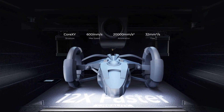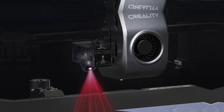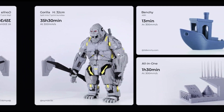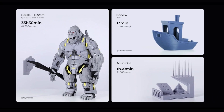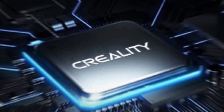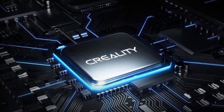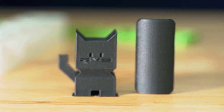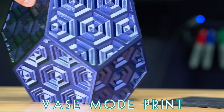If you are seeking a larger print volume and crave more advanced features like AI camera and LiDAR, the Creality K1 Max is the way to go. It's ideal for experienced users, professionals, or those who want to push the boundaries of their 3D printing projects. Both printers shine in terms of speed thanks to their enhanced frame and motion system. If you frequently handle time-sensitive projects or want to maximize productivity, the K1 Max can significantly reduce printing time while maintaining excellent print quality.